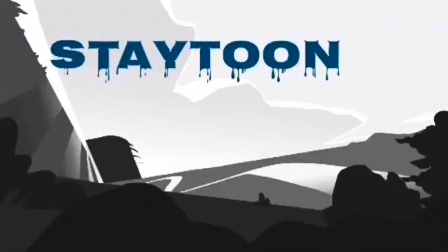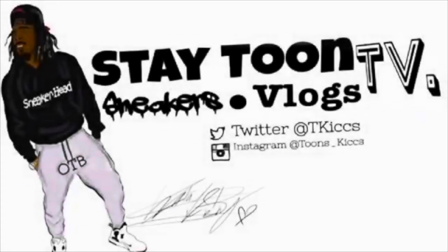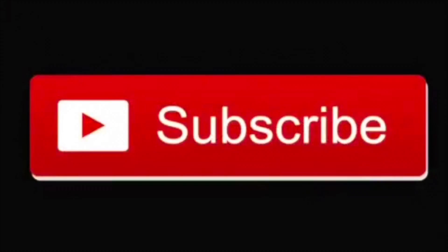I know what I am, I know what I am. I am a sneakerhead, standing on y'all they know I'm a head. Yeezys and Nikes is all I wear, coppin' and rockin' or reseller, sneakerhead. What's cracking YouTube, it's me your host Tune.